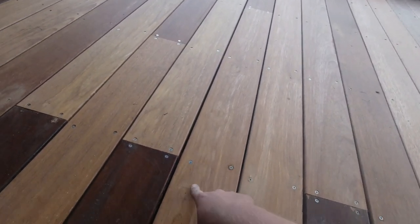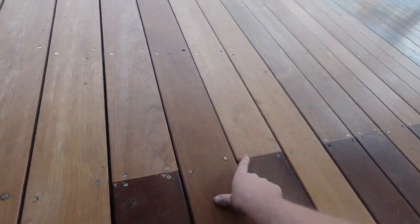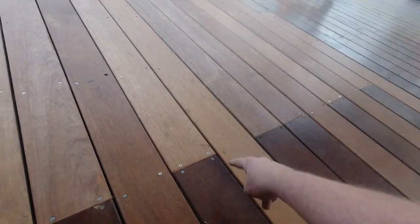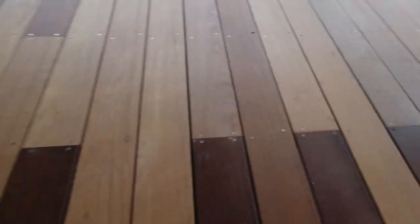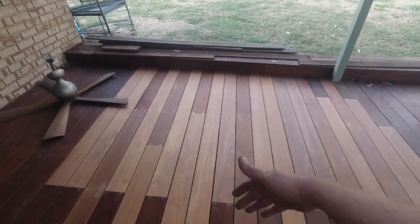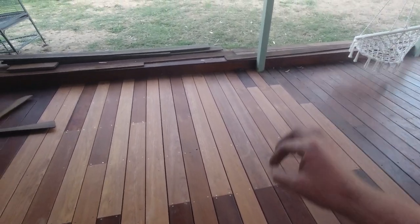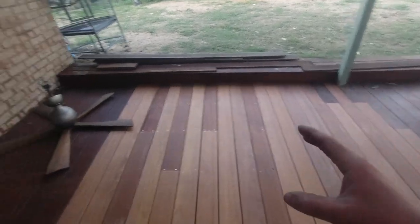The last point - these screws haven't been countersunk. They've just been driven into the merbau going into a pine joist, so quite a lot of the screws are just spun out. I told him I want them taken out and drilled deeper. I don't really care if a few are still spun because the centers are only 450mm, so it should be fine as long as the spun ones are at the same depth as the rest.